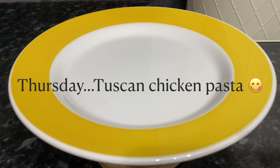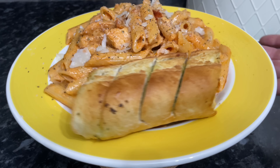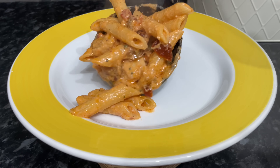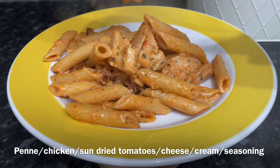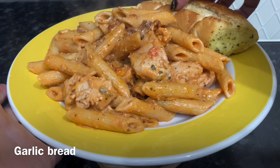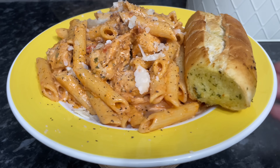Moving on to Thursday, we had Tuscan chicken pasta. It's just a standard Tuscan chicken recipe but instead of having it with mashed potato or rice, I've put it through some penne pasta. My local Italian restaurant does a Tuscan chicken pasta very similar to this — you've got your sun-dried tomatoes, parmesan cheese, garlic, crème fraîche, tomato purée. It's just lovely. I've diced up some chicken breast and put that through with the penne pasta as well. I will definitely be doing this one again. We had some parmesan cheese on top, some pepper, and garlic bread on the side.